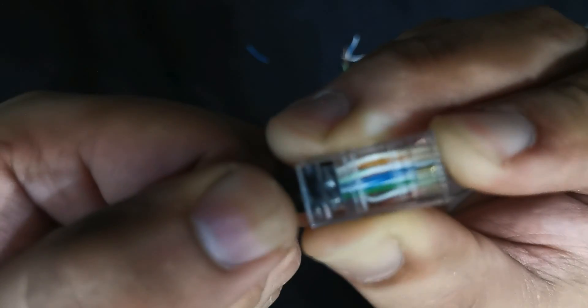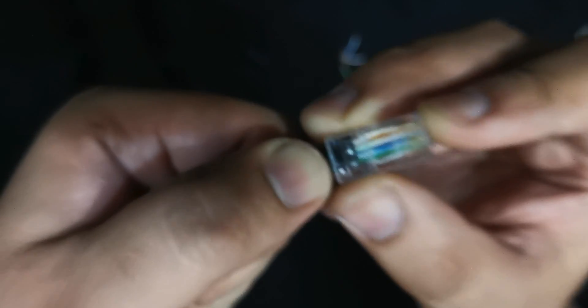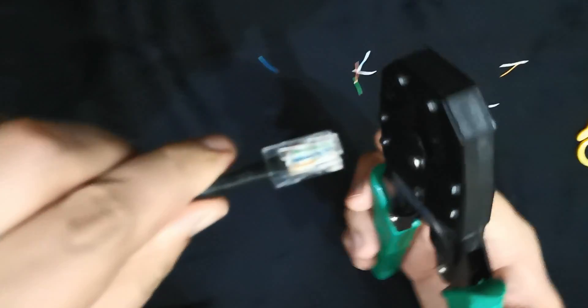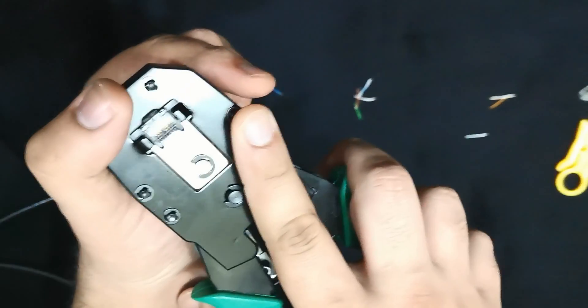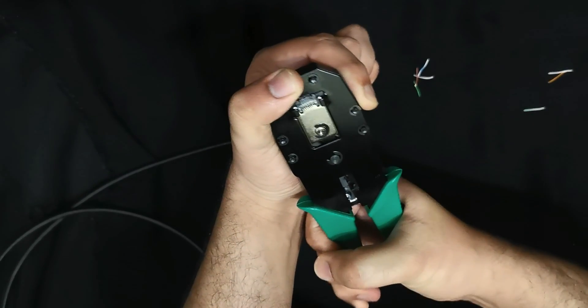Now verify the color scheme and see that all cables are reaching till the end. If everything looks fine, grab your crimping tool and slide the connector into the crimping slot as far as it will go. Once the connector is all the way in, squeeze down on the tool to crimp the connector.